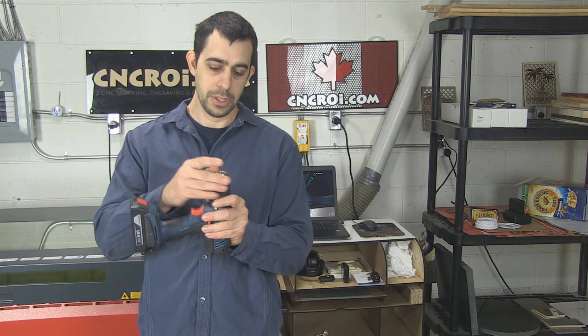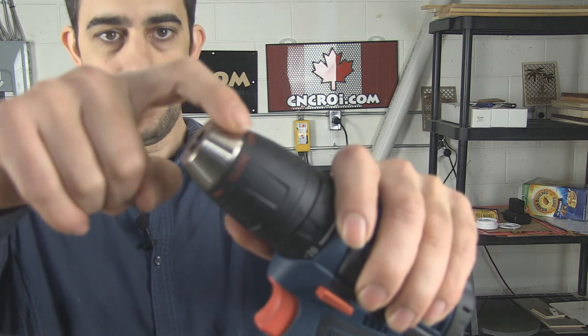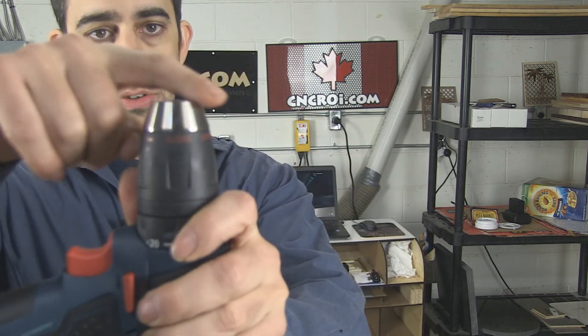Now for things like stainless steel, here you have a bit of a curve. Instead of engraving around this, which would take a very long time, just do the top.